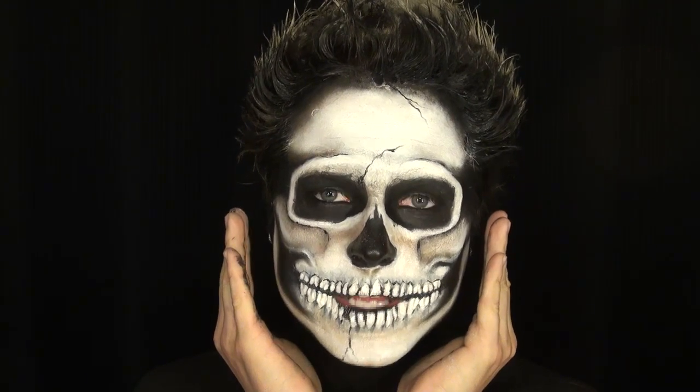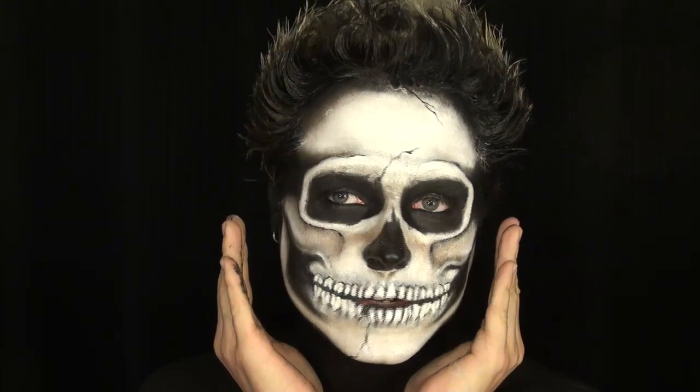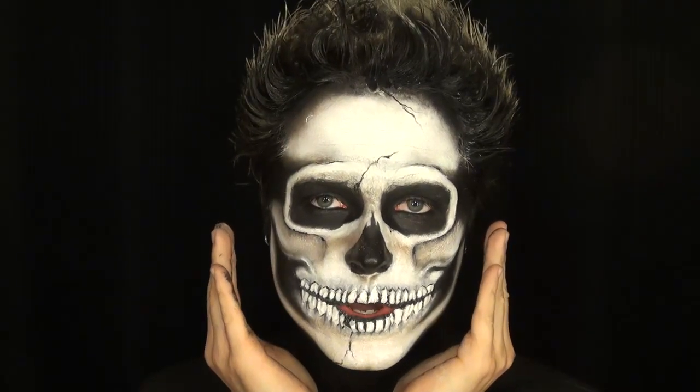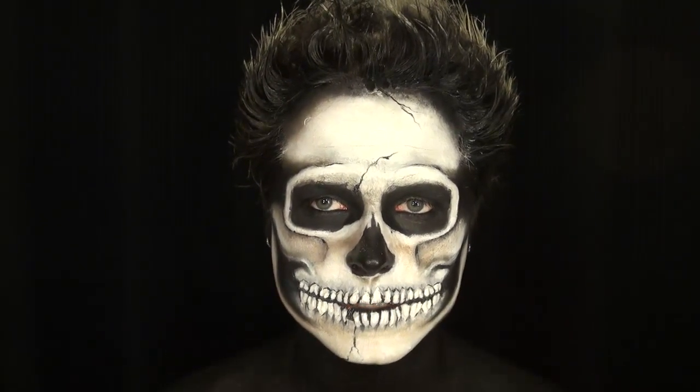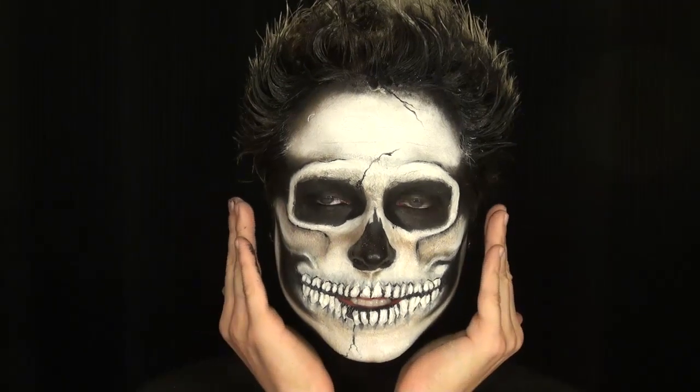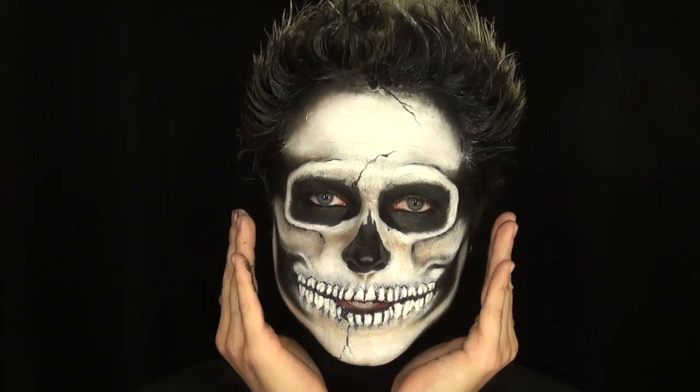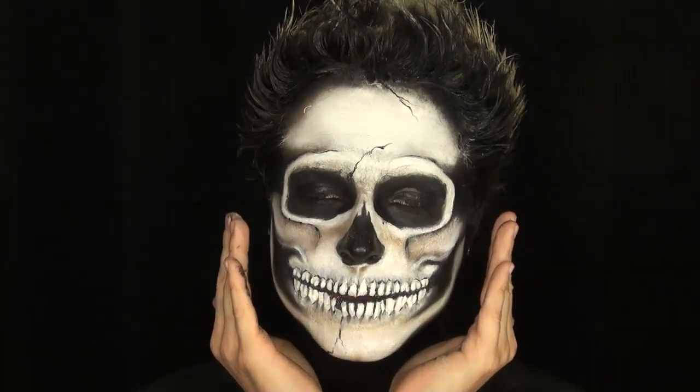Hey guys, it's Denver from Misty Valley Paramount. This is one of the looks I've been working on for my Halloween series. This is what I like to call my floating skull. If you want to see a tutorial on how to get this look, then definitely keep watching, because I know you're going to enjoy it — I enjoyed so much making it.